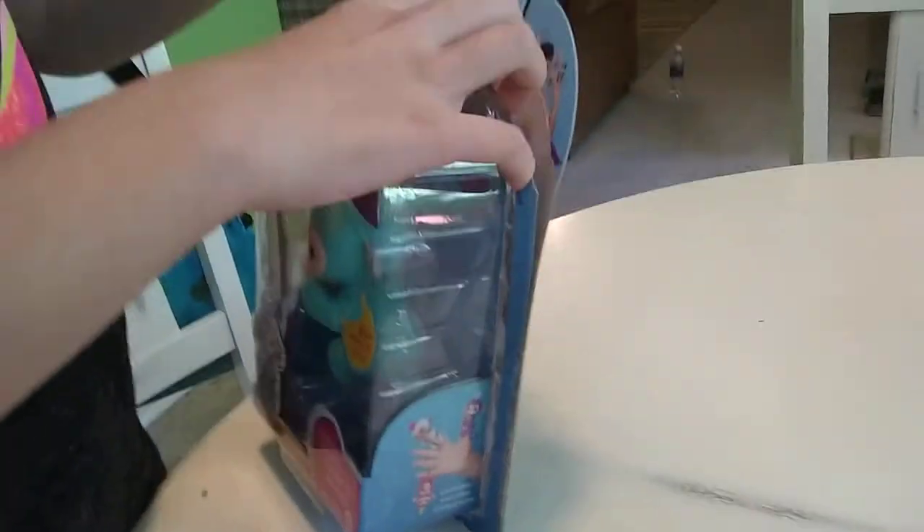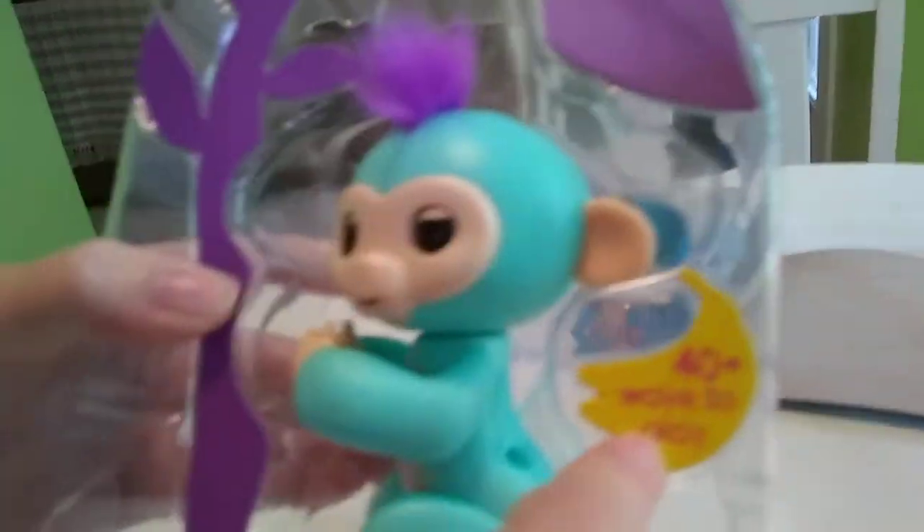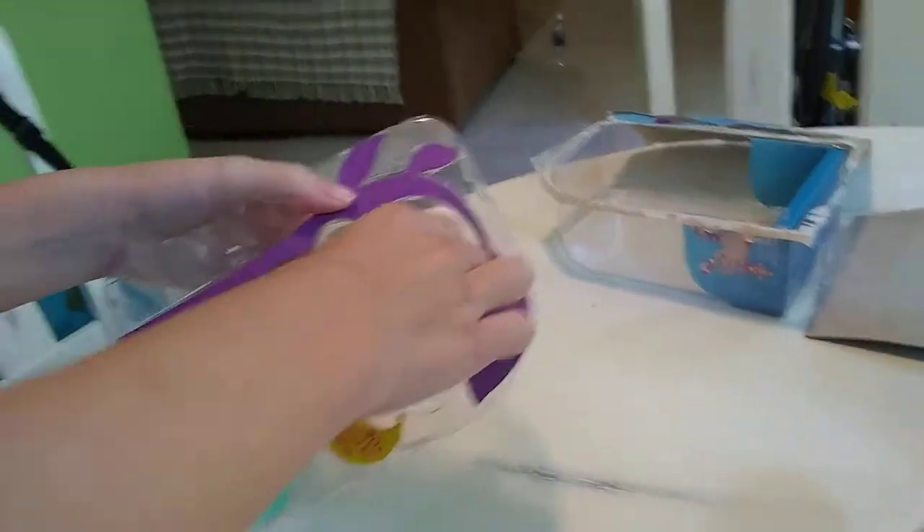There's tape on that. I'm going to pause it while you open it up. So we've gotten him out, and it says 40 plus ways to play. That's a lot of ways.